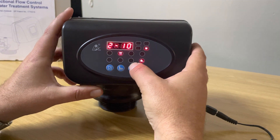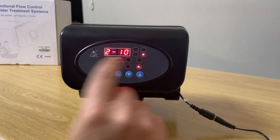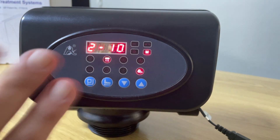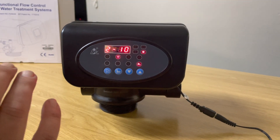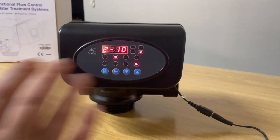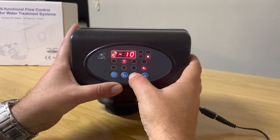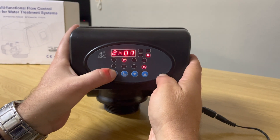The next section is your actual backwash duration. The little 'M' is lit up — it's currently set to backwash for 10 minutes. If there's not a lot of turbidity in the water and you don't want to backwash for too long — especially since you're doing more frequent backwashes — we want to reduce it to seven minutes. Press the square button, press the down arrow to go to seven, press the square button and it's now set to backwash for seven minutes.